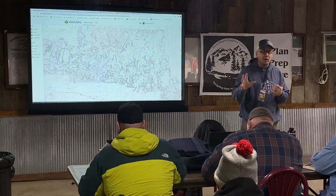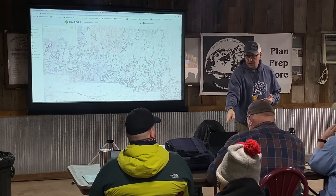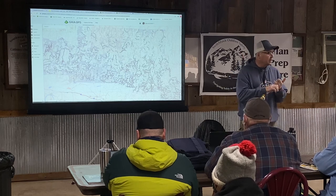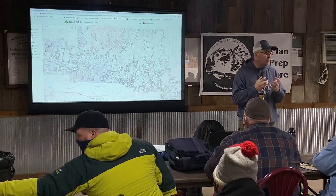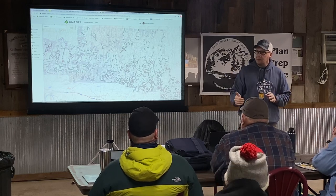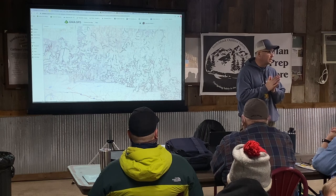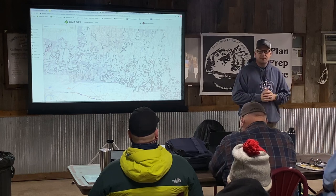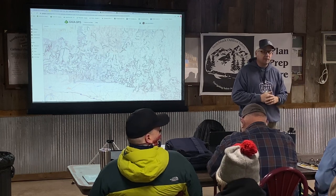I want to cover four things: a quick overview of the Gaia interface on both the web browser and tablet — which will be the same for your phone and should be the same for iOS and Android. I want to cover the layers, because that to me is the most powerful aspect of Gaia GPS. I want to show you how to quickly plan a route, and then show you how to download maps. Those are the four key areas, and hopefully we can knock that out in about 25 minutes.